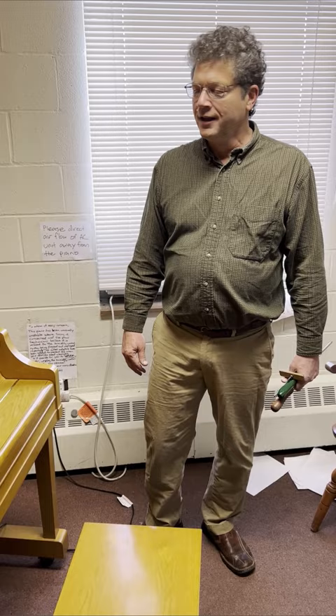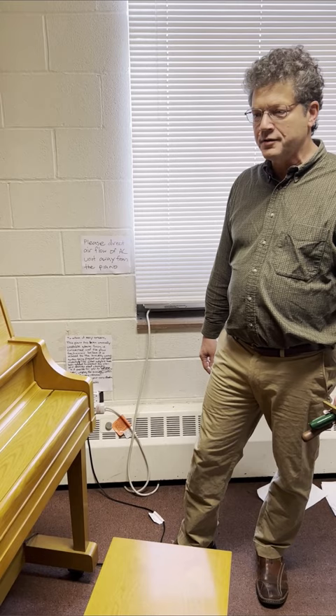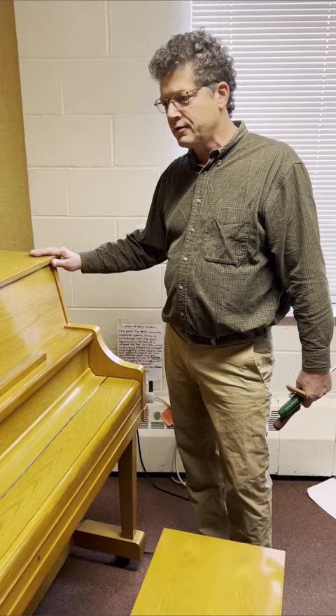Welcome to another video with Howard Piano Industries. Before you do any work on your piano, you're going to have to access the parts. I'm going to show you how upright pianos come apart so that you can get to the work you need to get to.